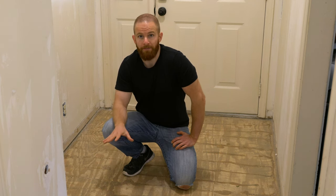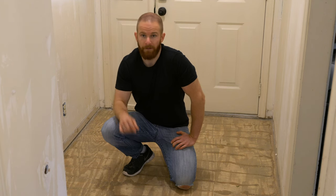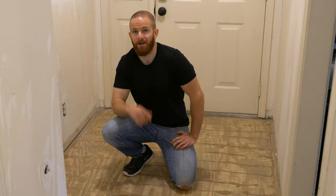A more permanent repair is doing it from the top, and I'm going to show you that method right now. It will almost nearly permanently repair the squeaks, so let's get right to it.